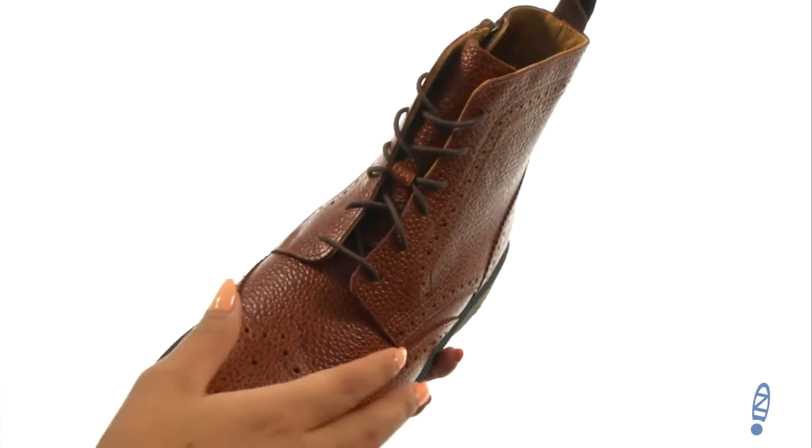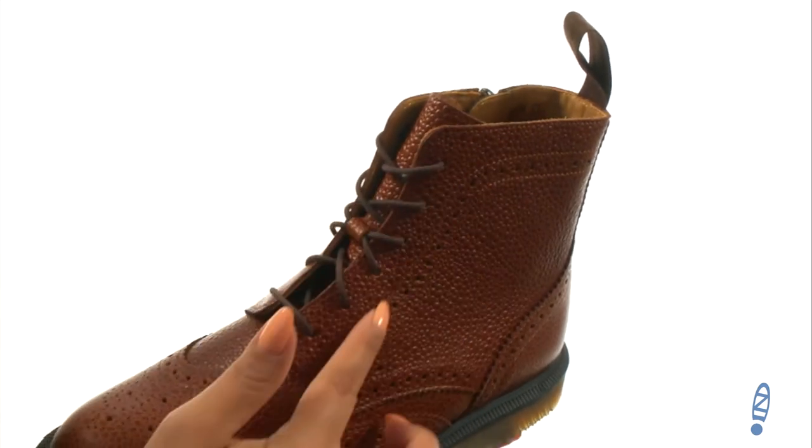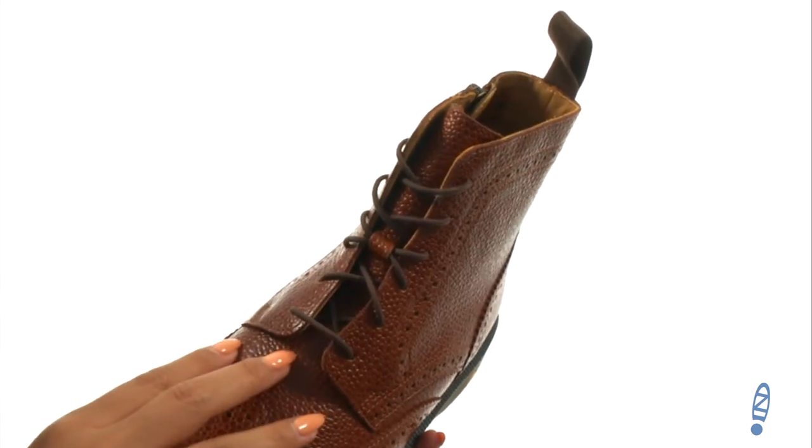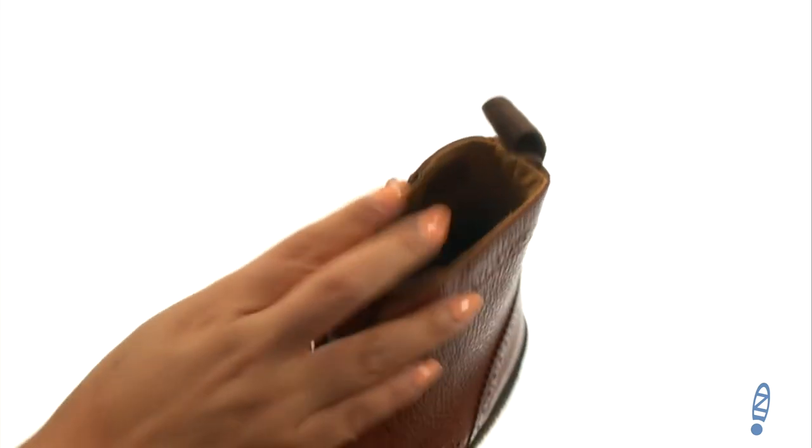Here we have an ankle-high boot with classic brogue detailing. There's a rich leather upper with an eyelet lace-up system to provide a secure fit. On the inside, there's soft leather lining along with a lightly cushioned leather footbed to provide comfort and support.